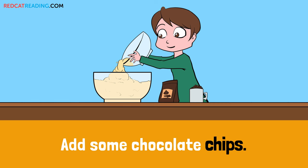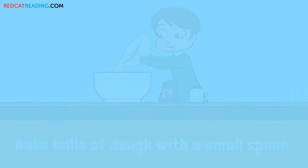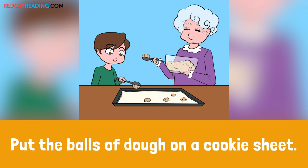Add some chocolate chips. Mix everything together. Make balls of dough with a small spoon. Put the balls of dough on a cookie sheet.